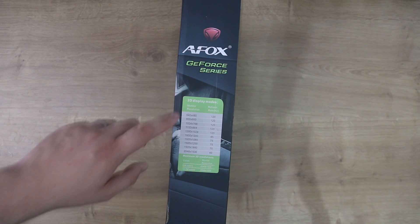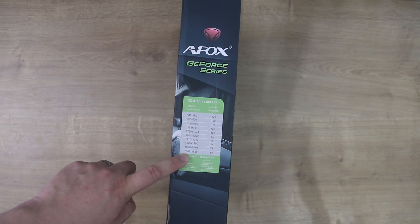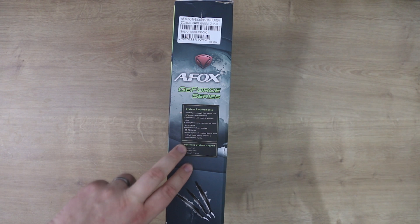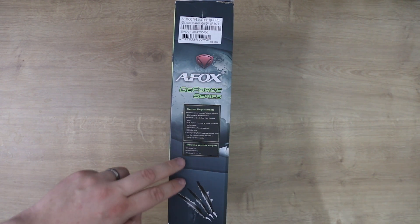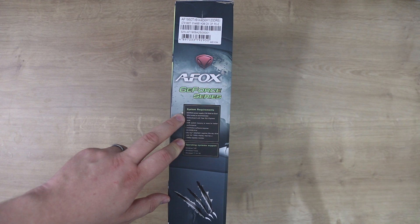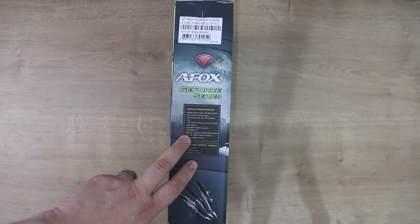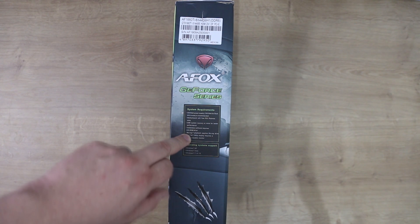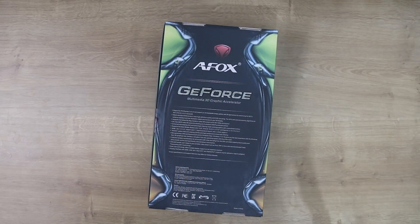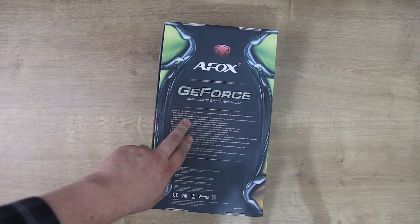On the side, it tells you all the resolutions and the refresh rates it will work at, which is good, though I'm not sure if this is the same across all their graphics cards. On the other side, it tells you about the system requirements. It looks pretty generic — operating systems XP and above, a 600W power supply, motherboard with PCI Express, 2GB of system memory, and installation software requiring a CD-ROM drive. On the back of the box, it tells you about support for PCI Express 2, 3 and so forth — nothing really different from most GeForce boxes.